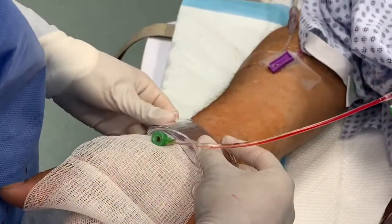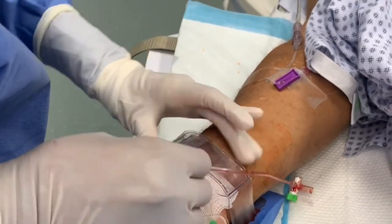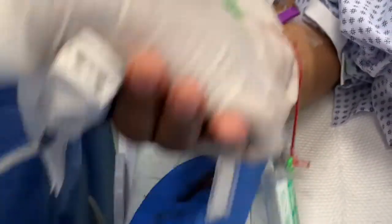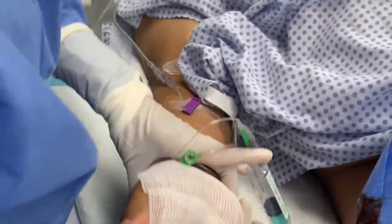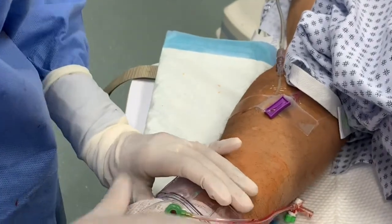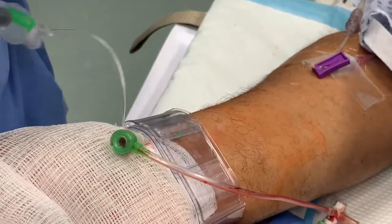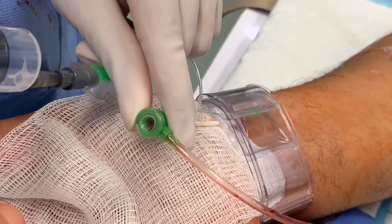Here is the device being placed on a sheath that is slightly withdrawn. The device is fastened using its Velcro-type strap. The syringe is attached with approximately 17 mils of air within it, and gently the air is inserted as the sheath is slowly withdrawn.